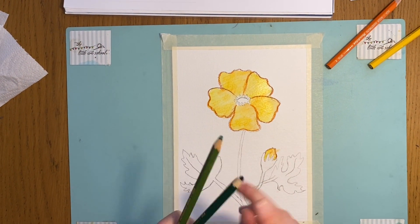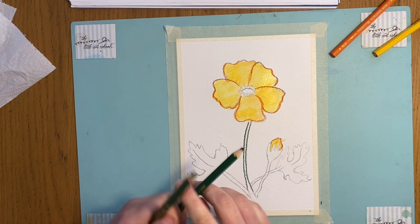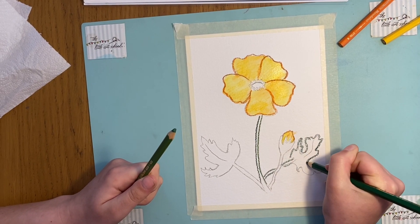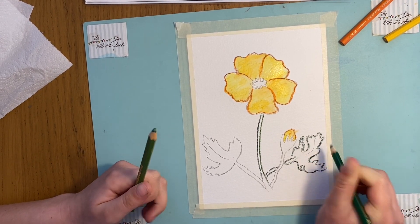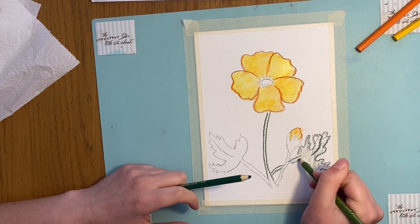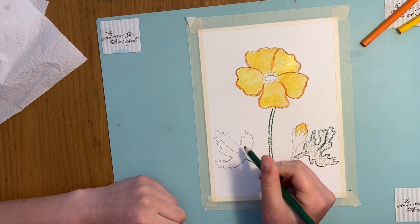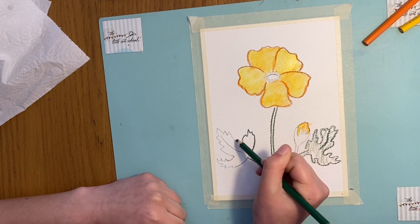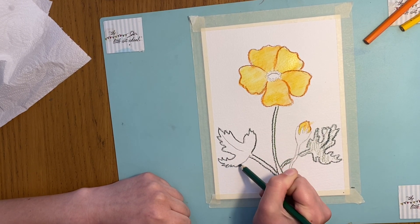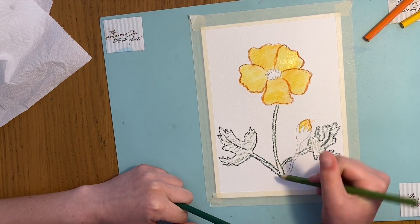Then I'm going to take my two different greens and outline the leaves. I'm actually going to do two different colours — I'm going to outline this leaf in one colour and then colour it in with a different one. Don't forget to do that line that we put in in step three. Just a little bit more pigment, like that. And then exactly the same with the leaf on the other side — outline it in one green, colour it in with a different one.